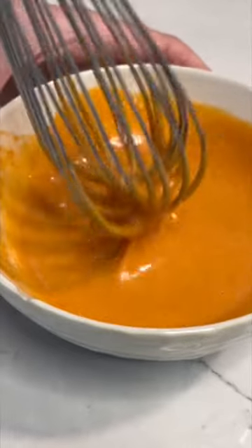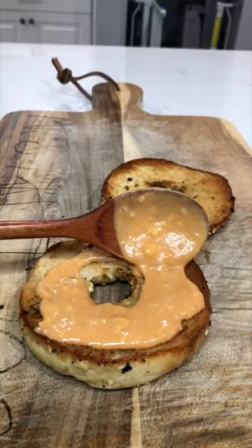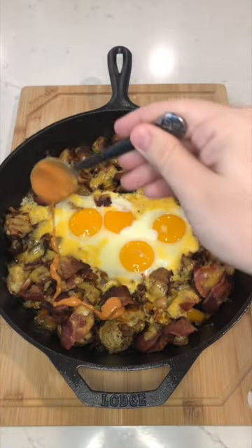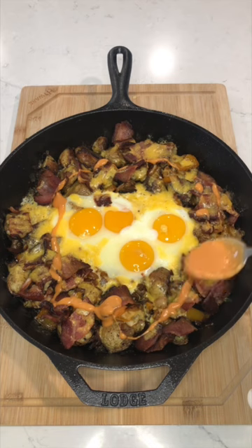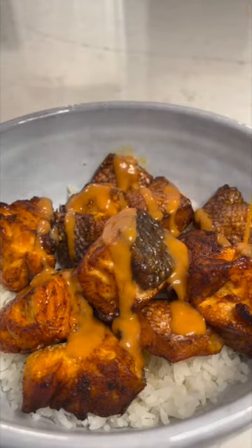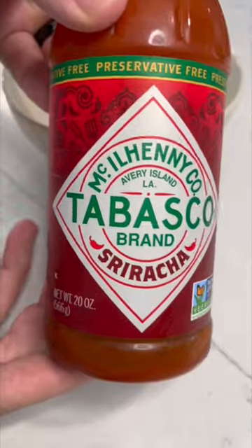This simple honey sriracha sauce is going to change your life. It's so easy to make, only three ingredients, and you can put it on anything and it makes it better. I'm talking breakfast foods, salmon like we're doing here, chicken, beef, whatever. So good.